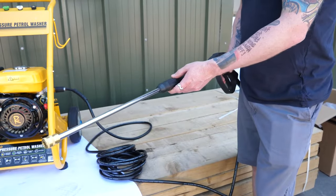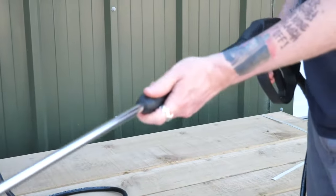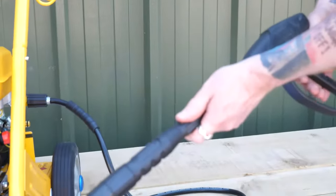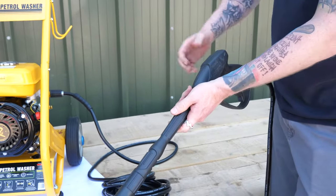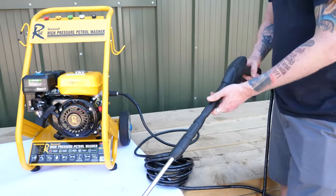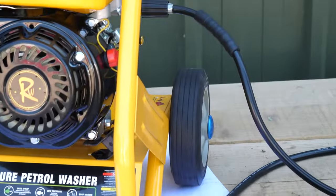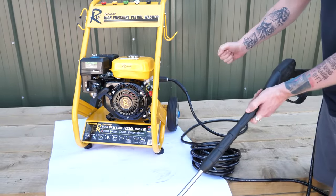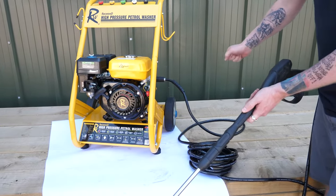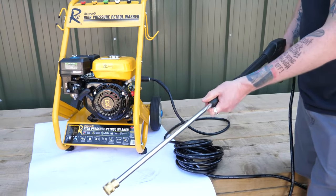A couple of things to bear in mind when starting the engine. If you're finding it hard to pull, there's a good chance that pressure has built up in the pump — you can release the pressure by pulling the trigger, which will make the pull start much easier. Sometimes when the water is attached to the mains it can be difficult to start, as it's like trying to start a car in gear. So if it's hard to start, disconnect the water, start the engine, and then reconnect the water.